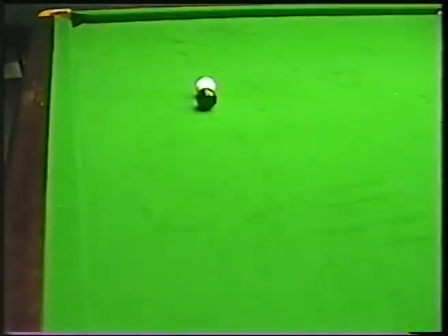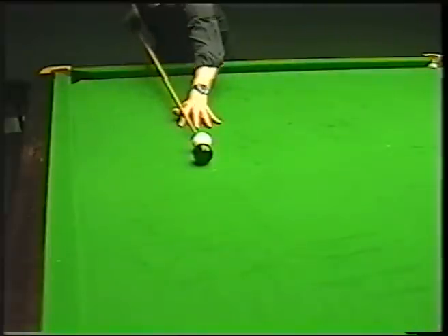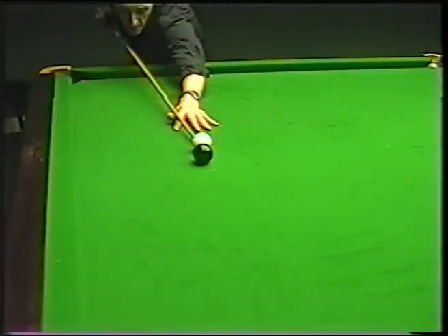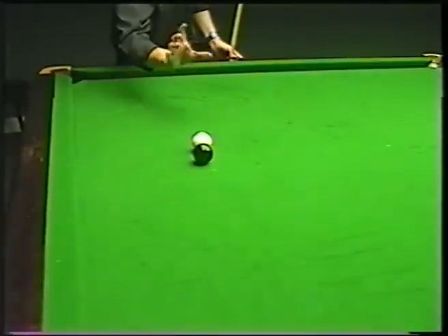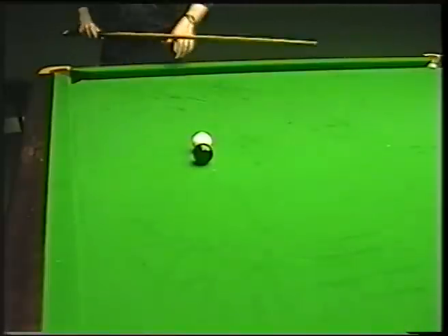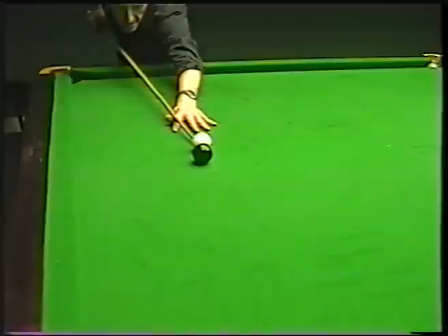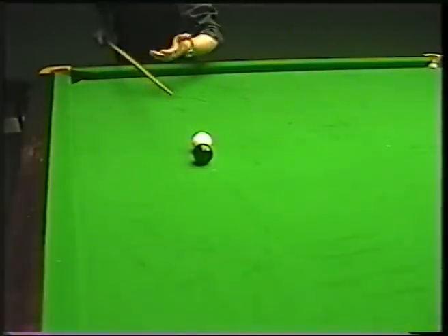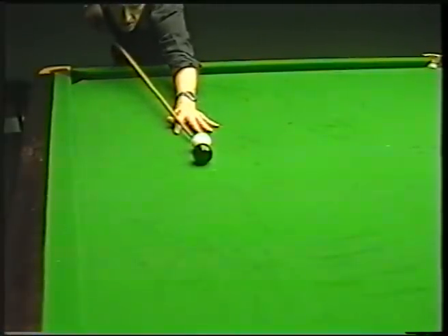As I move the camera around — just bring it up slightly — you can see that to make the pot I am not actually getting down on the cue. The reason for this is that the balls are so close together it is difficult to judge the angle when you are fully down on the shot. It is a lot easier to play the shot somewhere in between — halfway between down on the cue and standing up straight — so you can see the angle a little bit clearer.